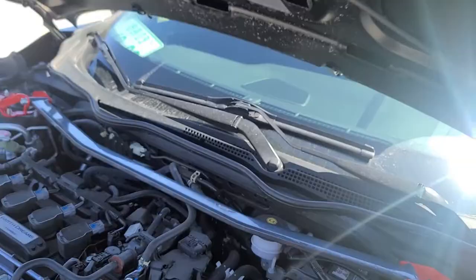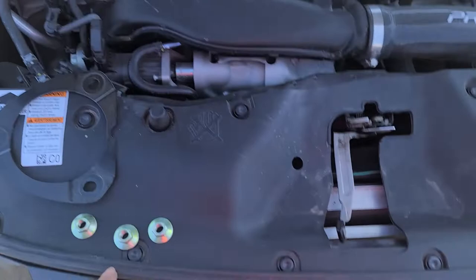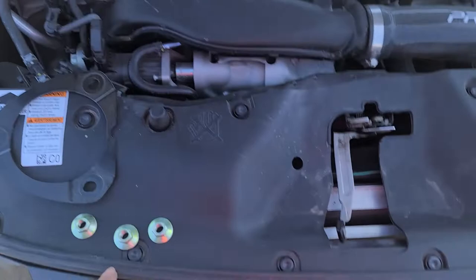We have the bar on — it's not bolted down yet, but this is what it looks like. Pretty nice! Now we're just gonna throw on our bolts and torque it down — I'd say around 40 to 45 pounds and you're good to go.